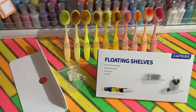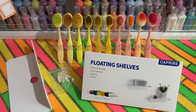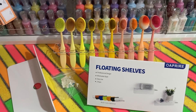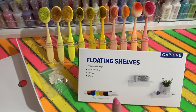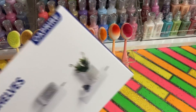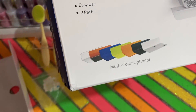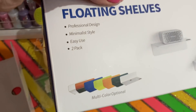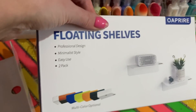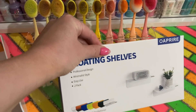Hey everyone, I haven't shared a 'how I organize' video for a while so I thought I would share this one. I'm just putting this one in place - I've already stuck three of them up. I purchased these floating shelves from Amazon; you get two in a pack and they were £15.99, but that's because I wanted the white. You can see there are all different colors and I think they vary in price, so I'll share the link but do have a little shop around as you might find ones cheaper or in different styles.